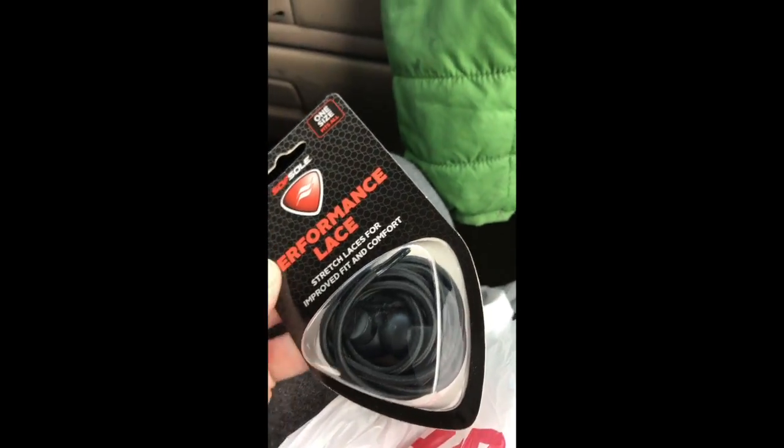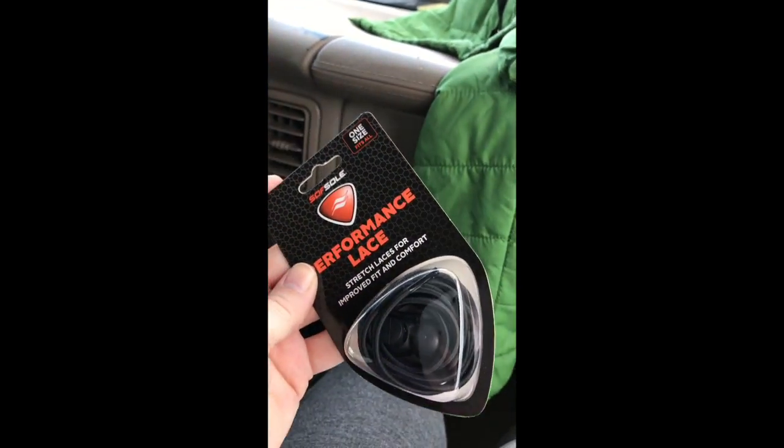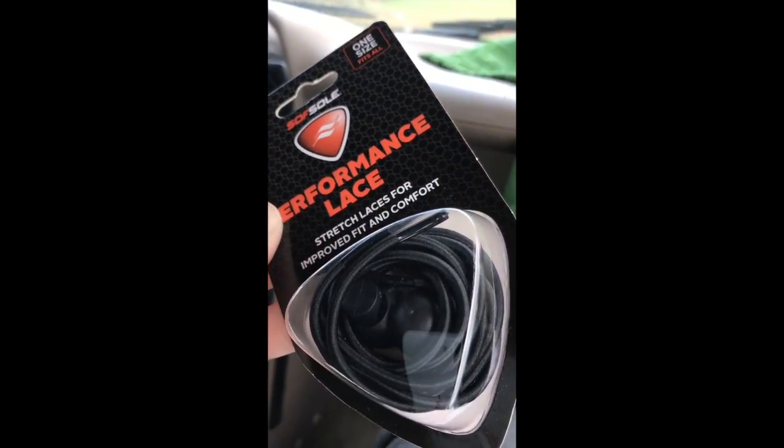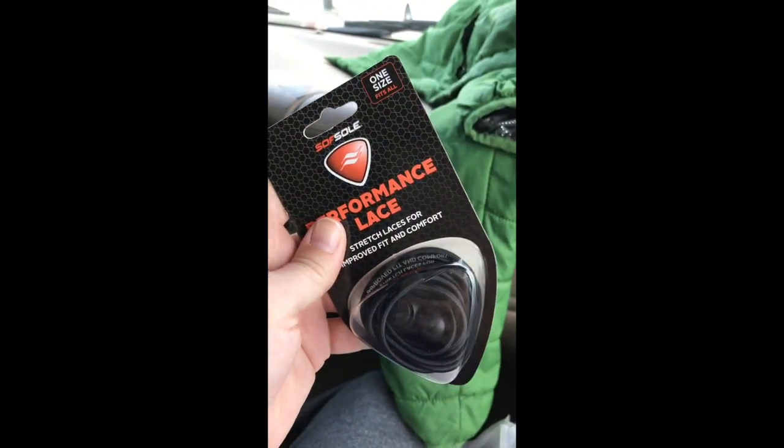These are speed laces, that's what we call them. If you can't afford the autism laces, which are fairly expensive for all four kids, even I use these because I don't tie my shoes — but this is what we get for the kiddos.